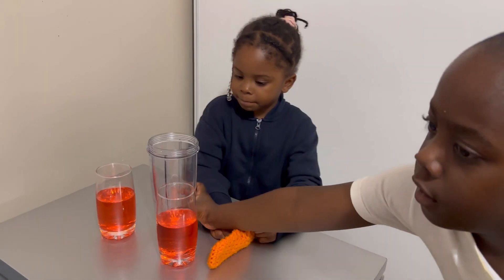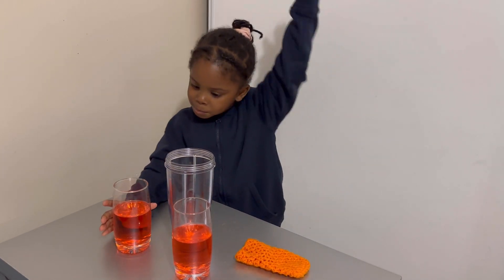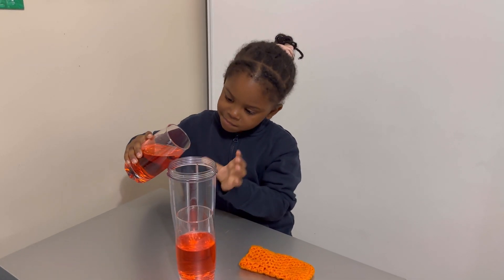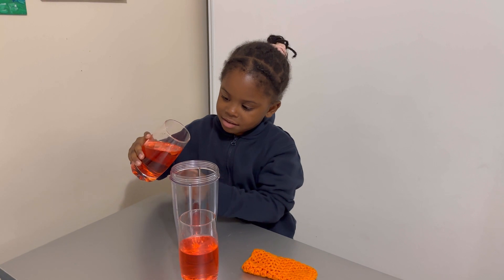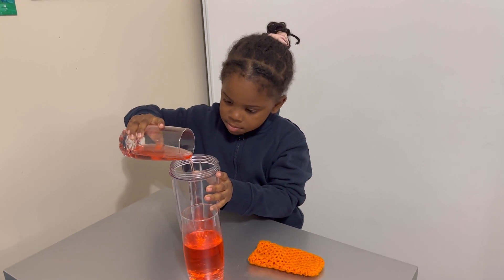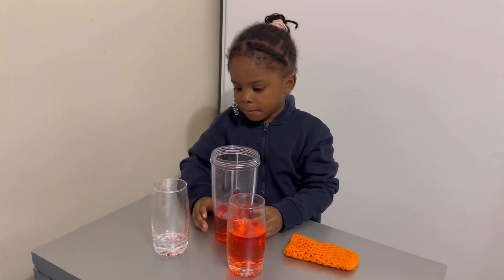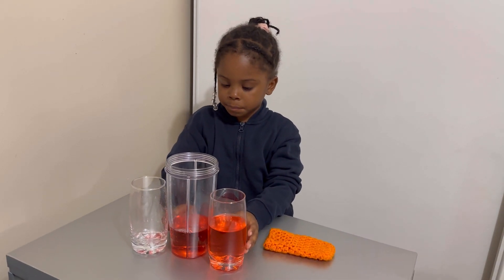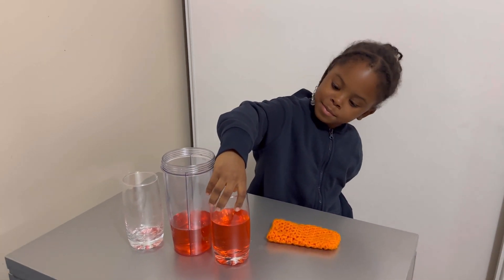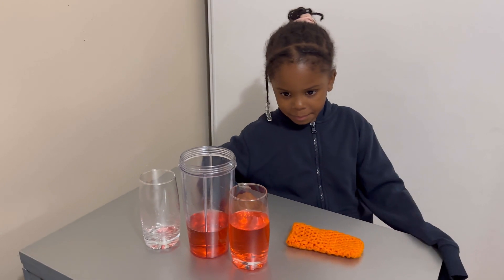You can bring the other cup in. Just take one of those cups and pour it into the taller cup. Just be sure you don't spill any. Good job. Okay, does one of those cups have more juice? Does one have less or are they the same? This one has more. Why does it have more? Because this one is lower.